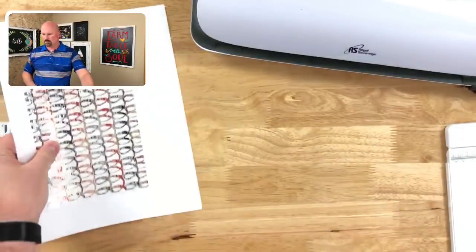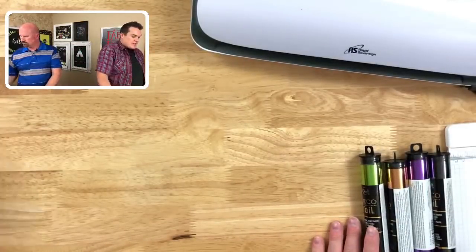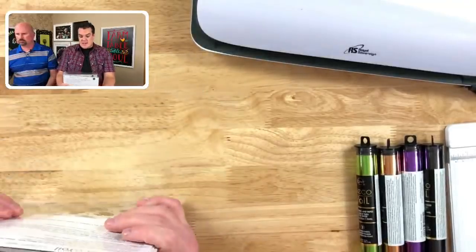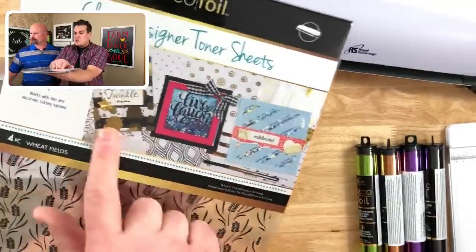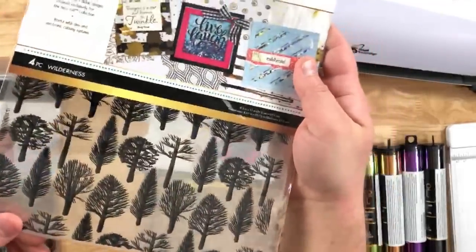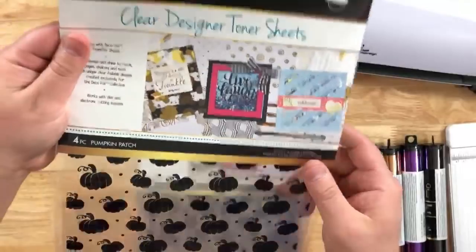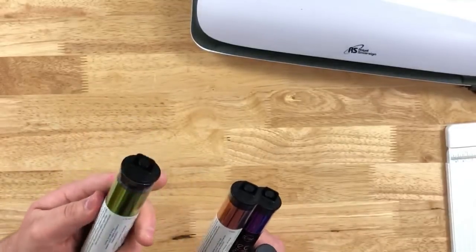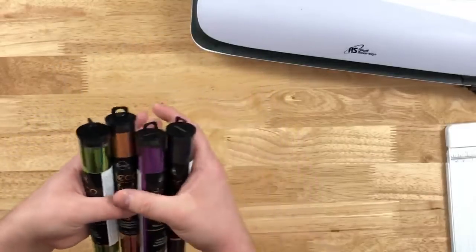Now this here is part of DecoFoil — also part of ThermalWeb. I fell in love with these when they introduced them at Creativation this year. These are clear designer toner sheets. They're the same thing Brutus Monroe has but completely clear. You can make shaker cards out of them, use them as backgrounds. For fall they have four different ones: Wheatfield, Wilderness, Endless Leaves, Cobwebs and Cauldron, and Pumpkin Patch. They also gave us some typical Halloween colors: Spring Green, Copper, Purple, and Black.